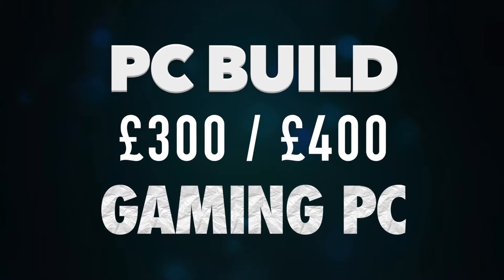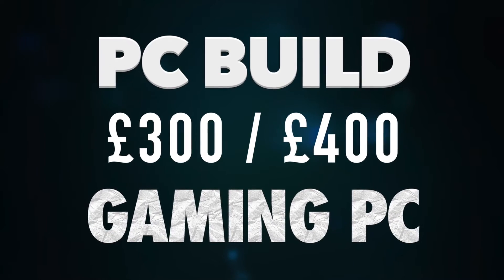Hey guys, Technocration here and today I'm going to be doing another £400 gaming PC. This build is a micro-ATX build, so it should fit on your desk nicely and look like a really solid little thing. You can use this as a home theatre PC or just as your average daily driver. Now this PC is not really meant for gaming, but it can be, and it should probably run most games from medium to maybe high at 1080p.